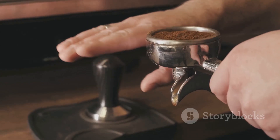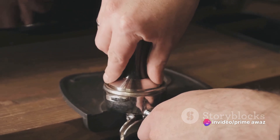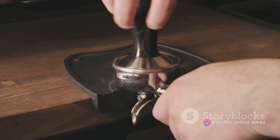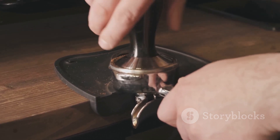Pour your shaken espresso into a glass and take a moment to admire your handiwork. You've just created a coffeehouse-quality drink right in your own kitchen. And there you have it — your very own brown sugar shaken espresso, a drink that's sure to impress.